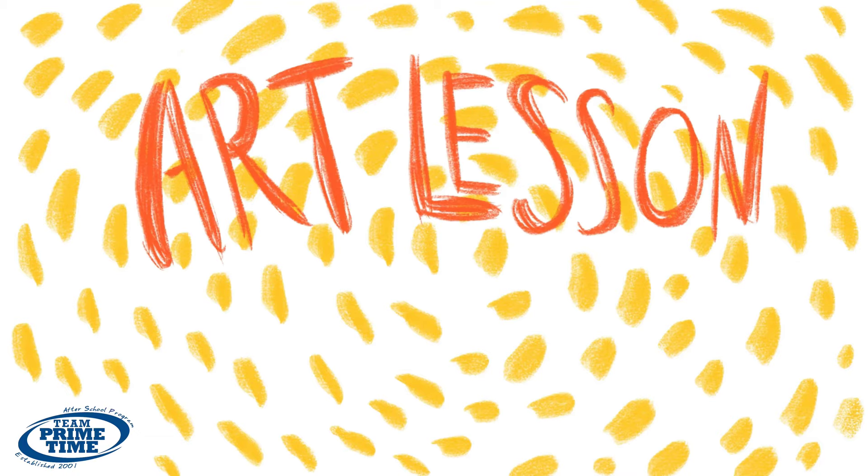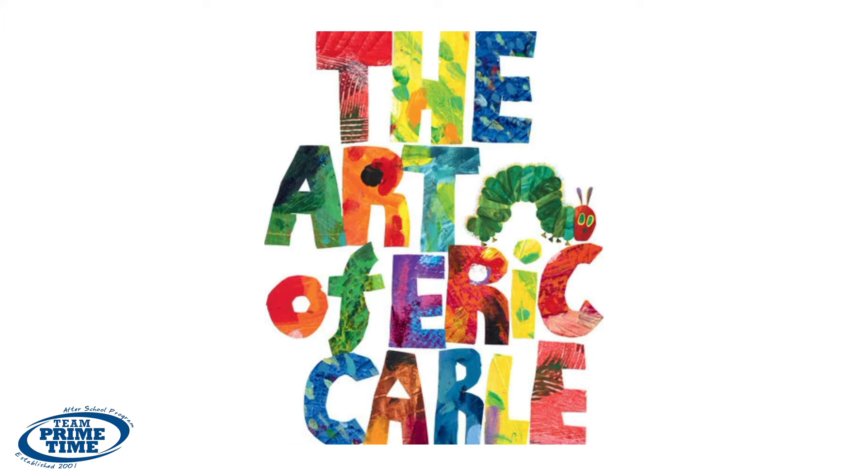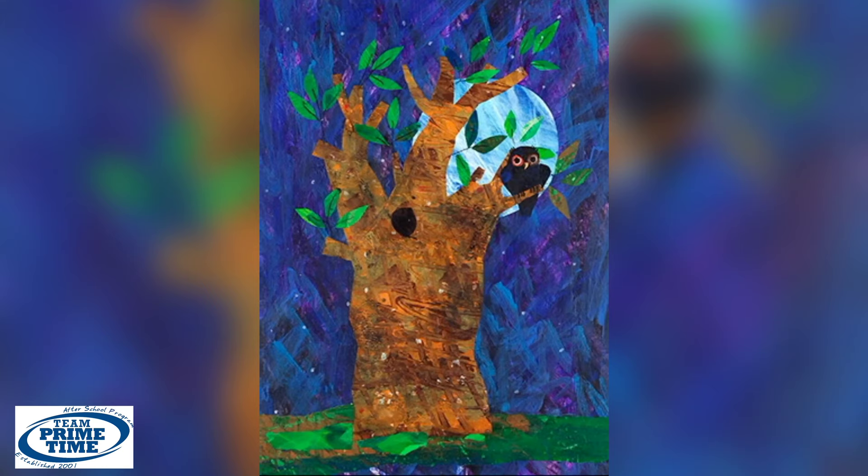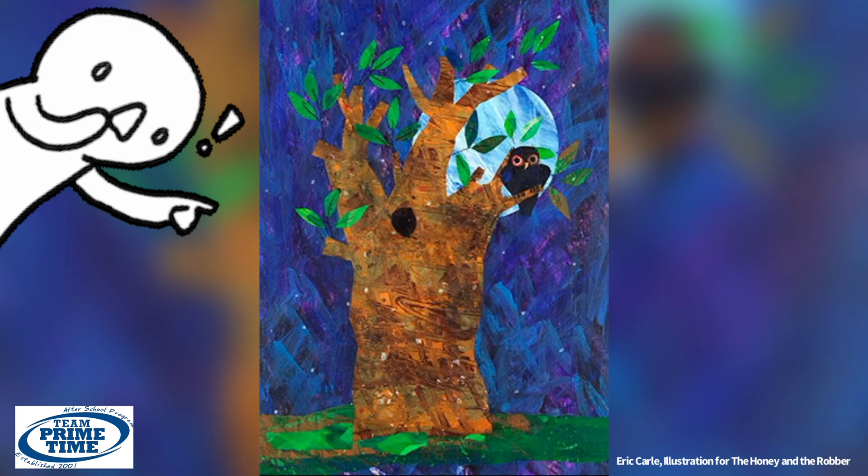Hey everyone, welcome to an art lesson with Miss Lily. Have you ever read a book by Eric Carle? He created these big bold illustrations by collage and cut up pieces of painted paper. Today we're going to recreate one of his pieces. It looks hard but I promise it's easy.